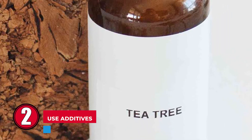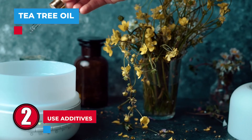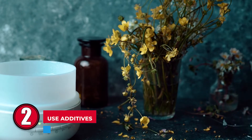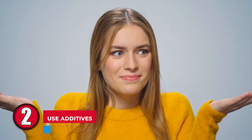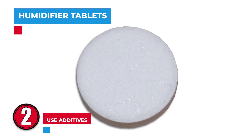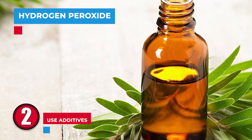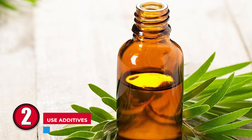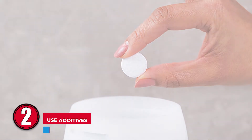Step 2: Use additives. Try tea tree oil — a few drops of this natural disinfectant will add a pleasant scent to your room while protecting the water from bacteria and mold. Another benefit is it also helps you breathe easier. If you don't have tea tree oil, you may also use humidifier tablets, a store-bought solution for portable humidifiers. Another alternative is hydrogen peroxide, which is inexpensive, efficient, kills bacteria, has no odor, and doesn't need to be used frequently.